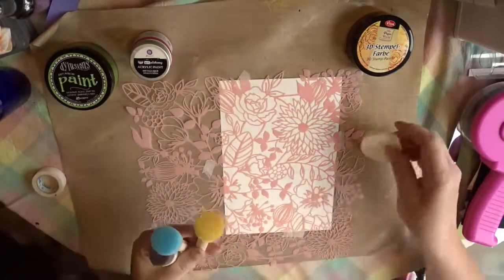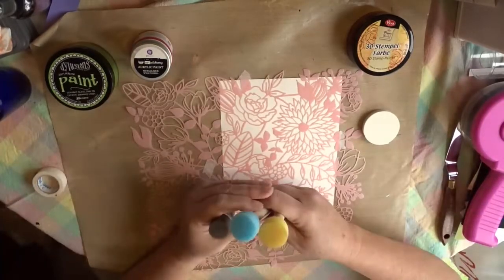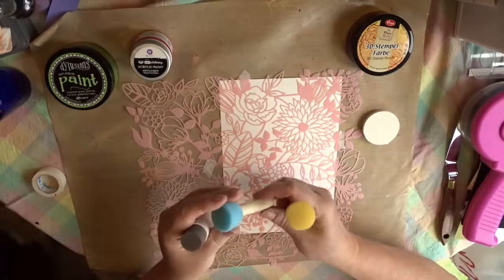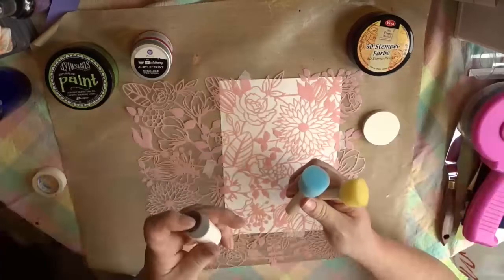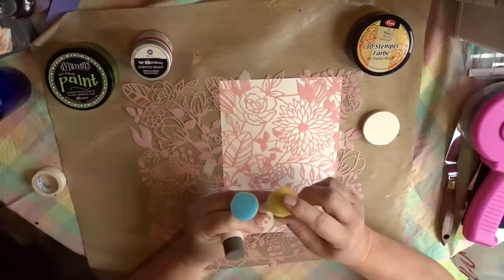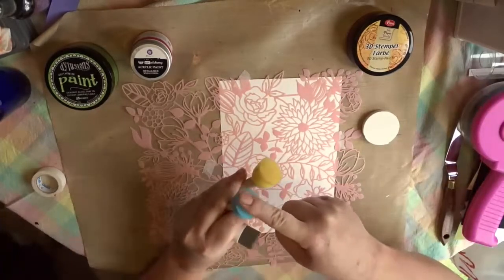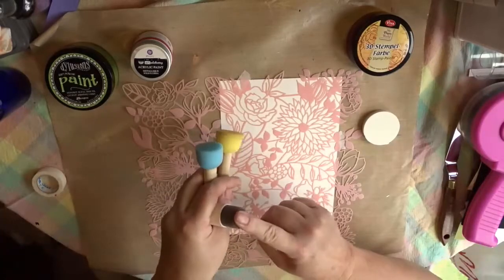To see how the different spouncers work — a spouncer is a pouncing sponge that you use for stencils. This one is from Plaid, this one is from Darice, and this is the Martha Stewart spouncer. These two seem very similar in that this is probably the squishiest of the three, this one is a little less squishy, and this one is pretty firm — there's not a lot of give to it.